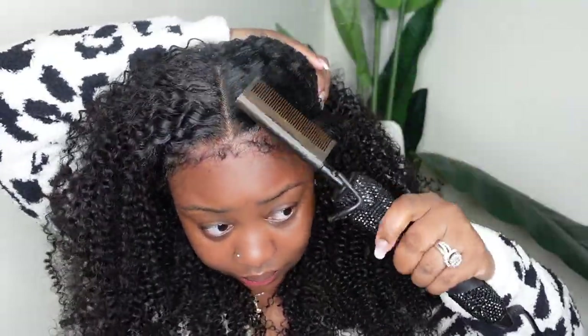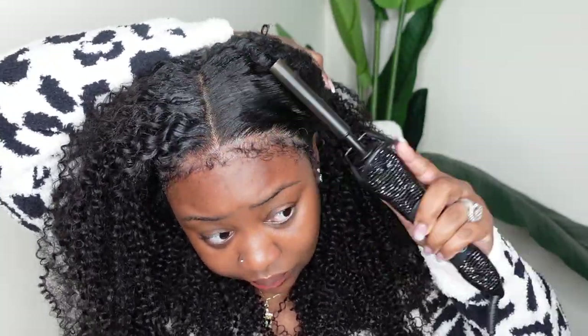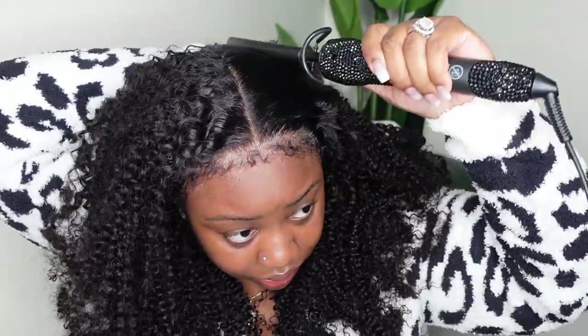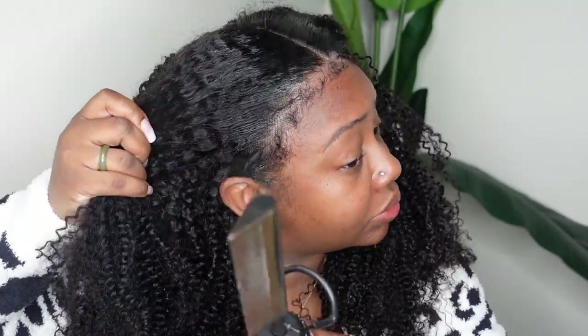Now this step is optional, but I am going to go in with the dynamic duo — this is my wax stick paired with the electric hot comb from my company bdeckbeauty.com. I'm just going in generously with that wax. That's going to kind of cancel out any extra frizz, give a little shine and hold and slick everything down, and then I'm using that heat to kind of just lay everything flat.